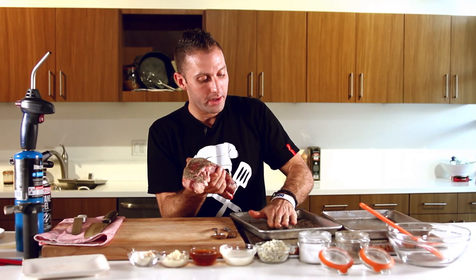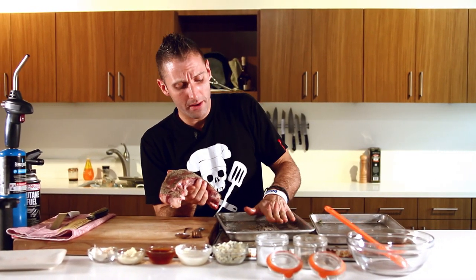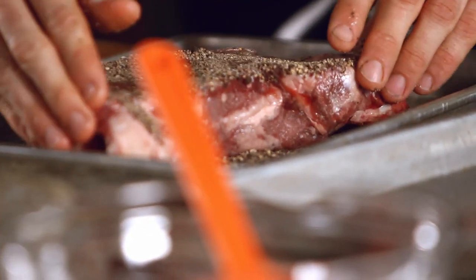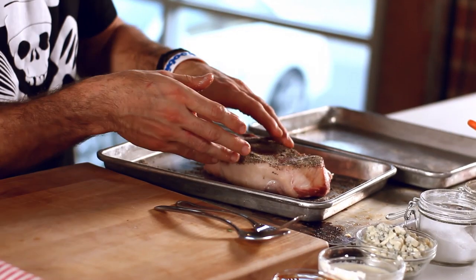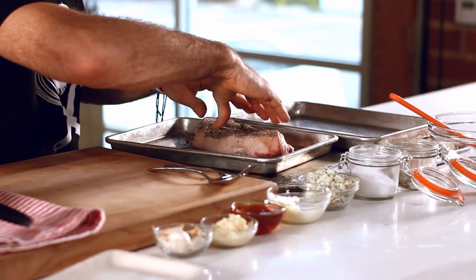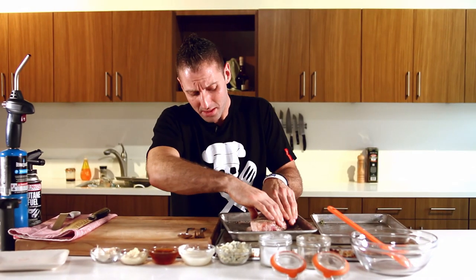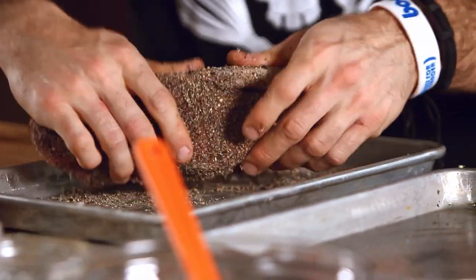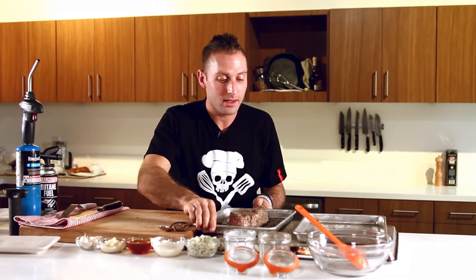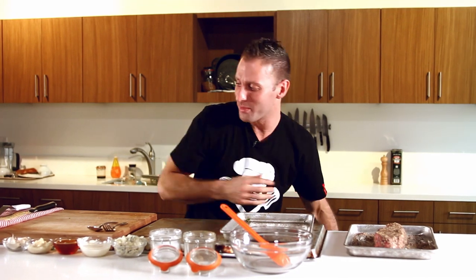Make sure you have a nice room temperature steak, or whatever piece of meat you're using. I would definitely make sure it's room temperature, because if it's too cold then it's going to be too cold in the center. Pittsburgh style is basically going to be bloody raw. You don't want a bloody raw piece that's freezing cold — you want it to be room temperature. So I've got that coated and I'm going to let it sit off to the side for about five minutes.